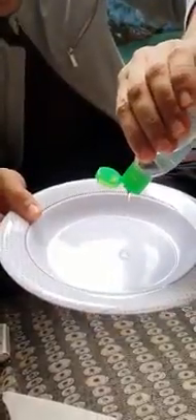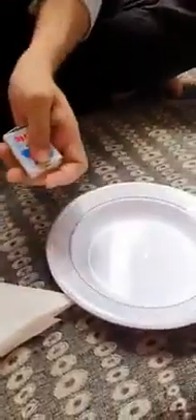Let me put a few drops of hand sanitizer — this is the amount of sanitizer that we use on our hands. This is a small portion, the amount we usually use. So let's light a fire.